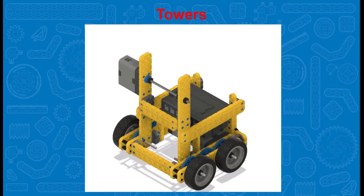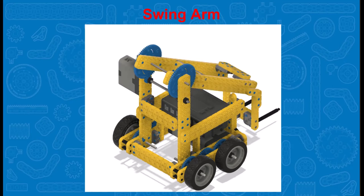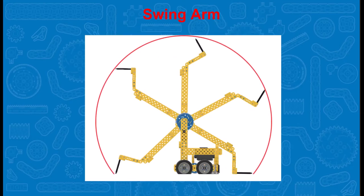Now let's add an arm to the towers. As already mentioned, for this video we are adding a swing arm. The swing arm being placed on this robot has two sides with plenty of support between the sides. The arm can arc up and over like a swing.